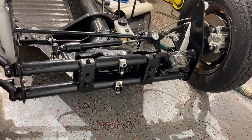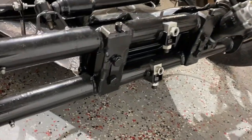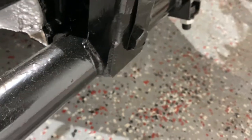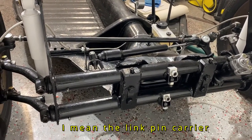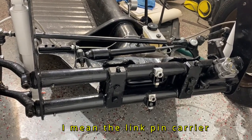One thing I forgot to mention are the shims that go on the back of the beam — caster shims. We can see them right there. There's one on each side: one goes on the back of this side of the beam, and one goes on the back of the other side. What it does is adjust your trailing arm. When you lower the car, your trailing arm is in a different position, so it helps to fix the trailing arm geometry.